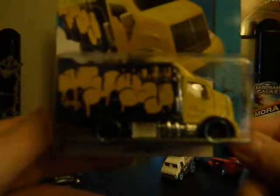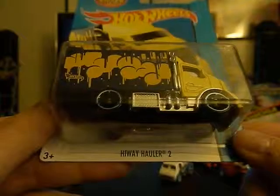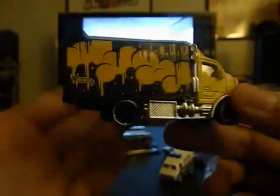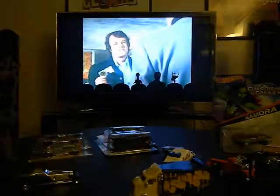I already have one of these in a black and white version — this is yellow and black, and it's a Highway Hauler 2. I actually want to do something with both of my Highway Haulers when I go to San Francisco. I really do like these. That's a very cool car.